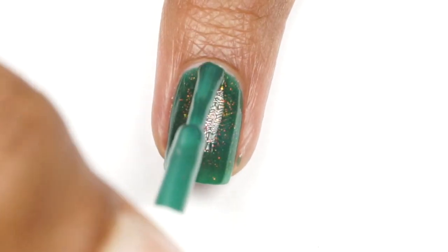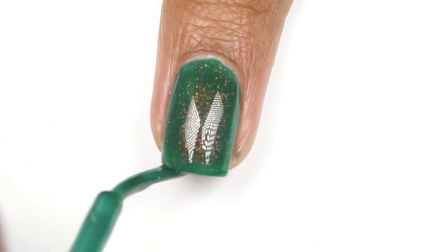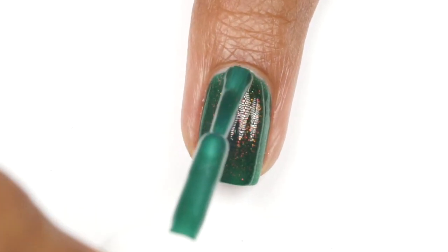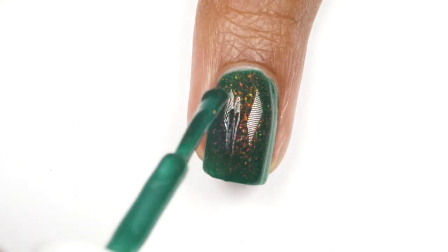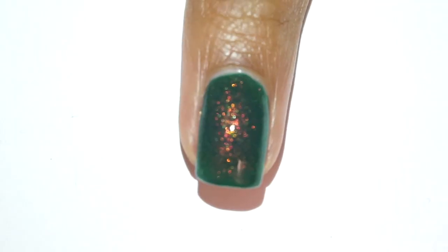I feel like this shade is totally worth it just because I find it so unique. It's green but it also has that shimmer and I'm going to show you how it looks under the flashlight here at the end so you can see it. It's definitely something very unique and I'm honestly so happy that I got it.